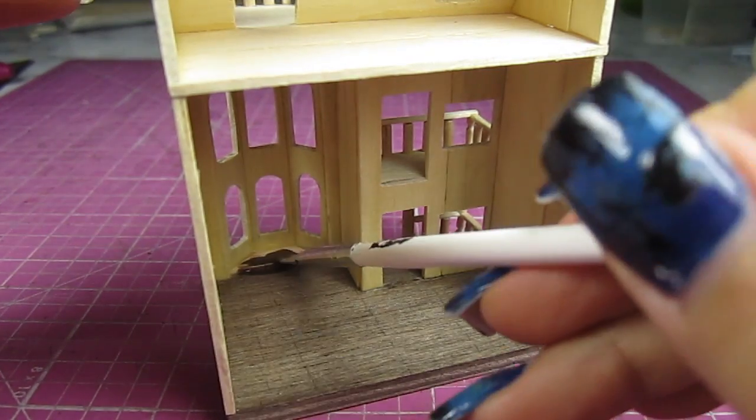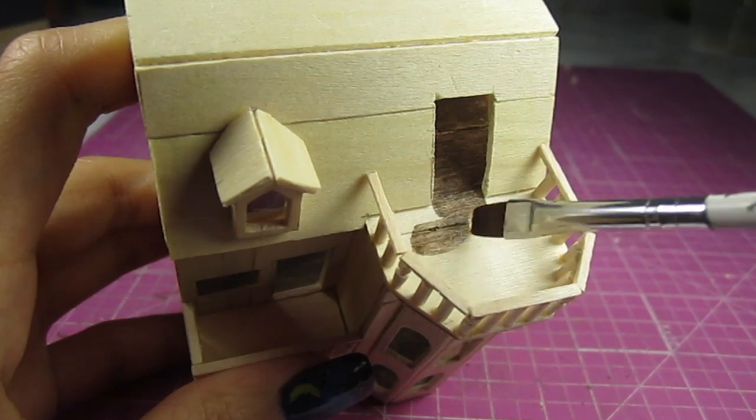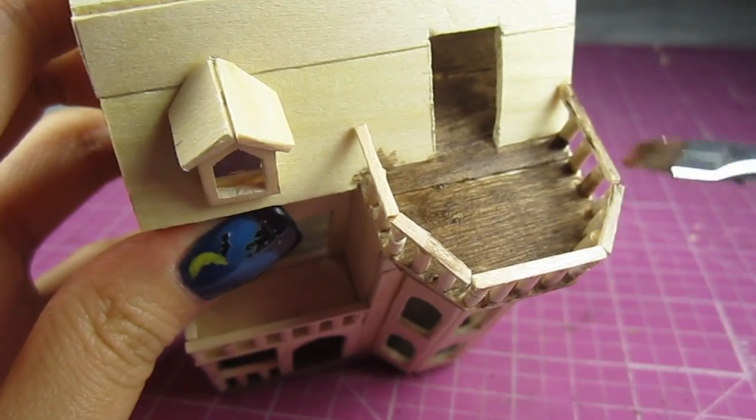Let's put some stain on the areas we missed earlier and stain the floors of the attic. This floor extends out to the balcony so make sure to cover that as well. While you're at it, stain the handrails and the balcony above the porch.